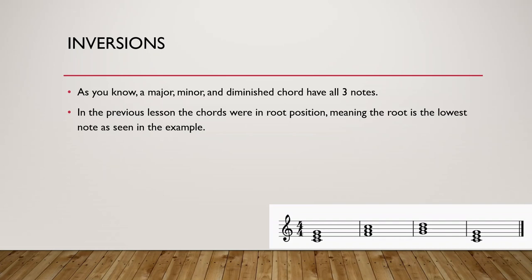So now — inversions. And this is important. It has to do with chords. A major, minor and diminished chord all have three notes. In the previous lessons, the chords were in root position. Root position means that the root is the lowest note. So C major: C is the lowest note. F major: F is the lowest note. G major: G is the lowest note. It's in root position. When identifying a chord we always looked at the bottom note first.